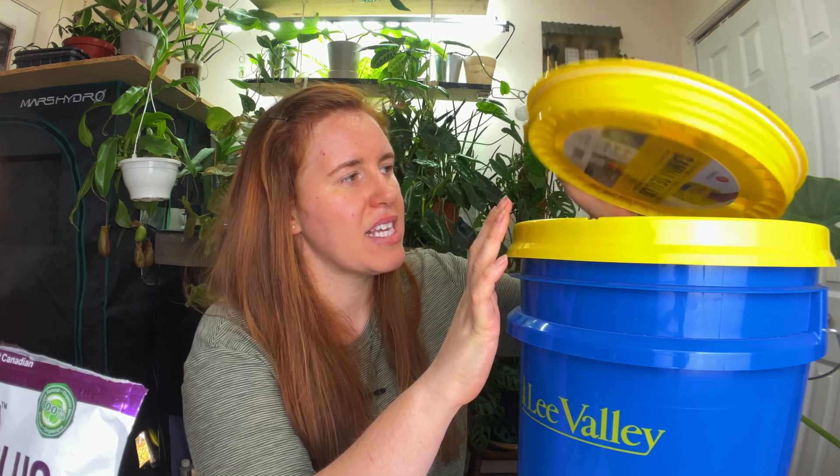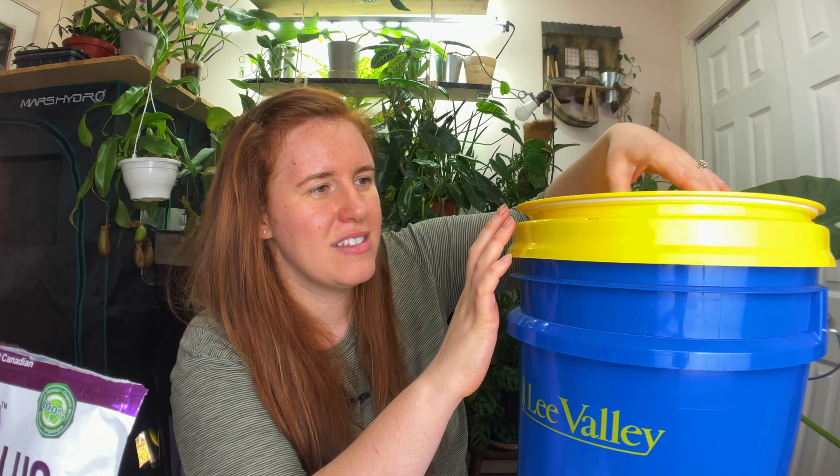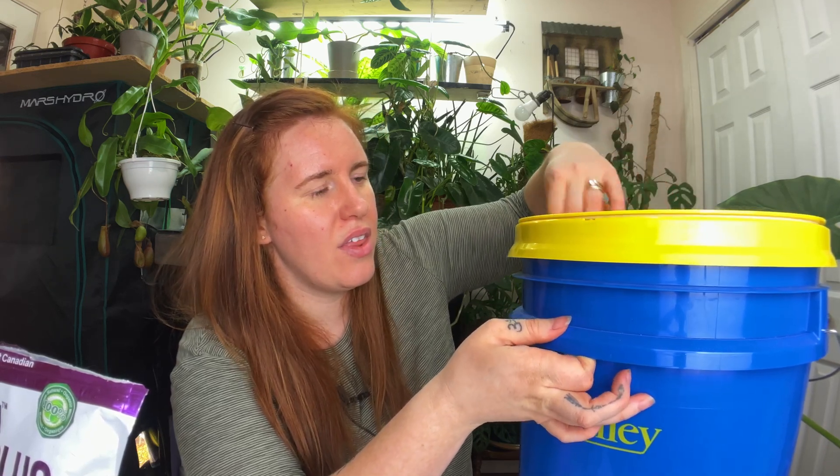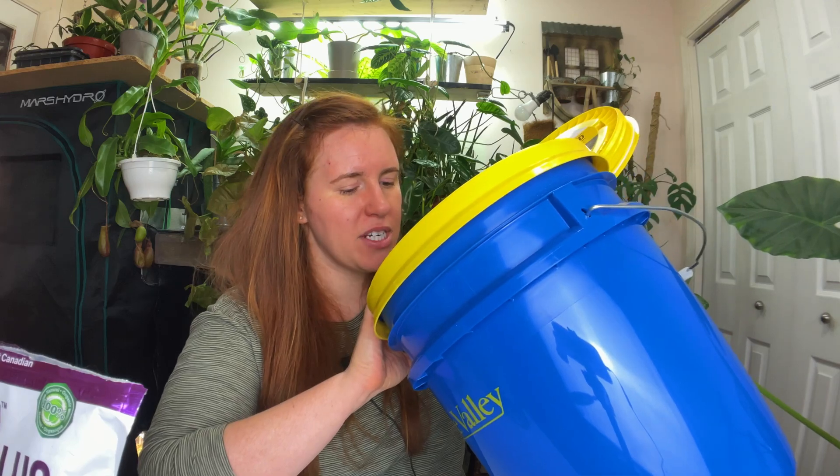This is my Cadillac system — the one I like the most, hands down. I'm going to get another one of these gamma lids. The gamma lid allows you to spin the lid on and off, creating an airtight seal. This is actually what preppers use for long-term food storage — it blocks out oxygen. With the regular bucket lid, I'd have to hammer down all the corners to make sure it stays airtight. With the gamma lid, it's just a spin top — so much easier.